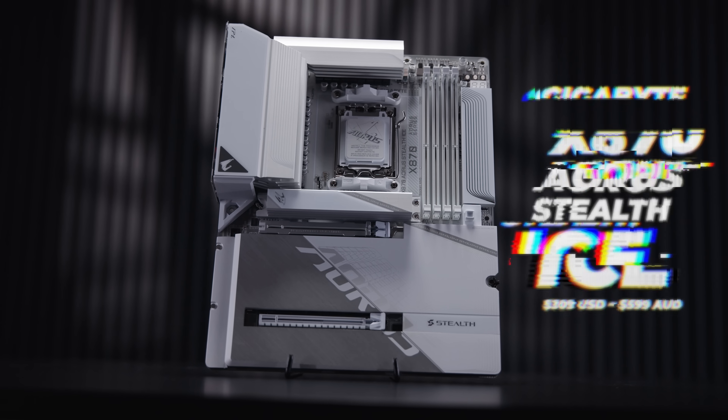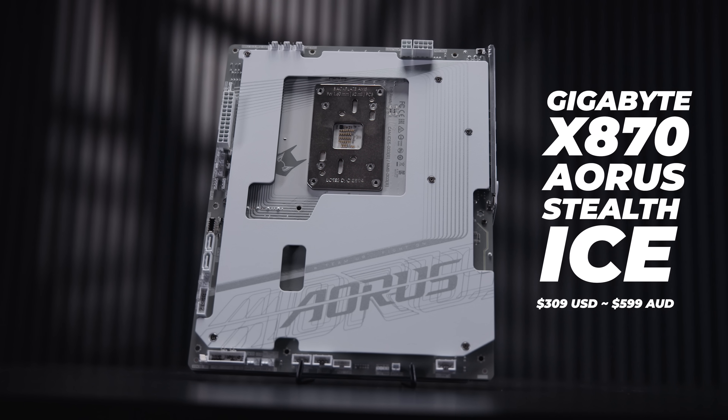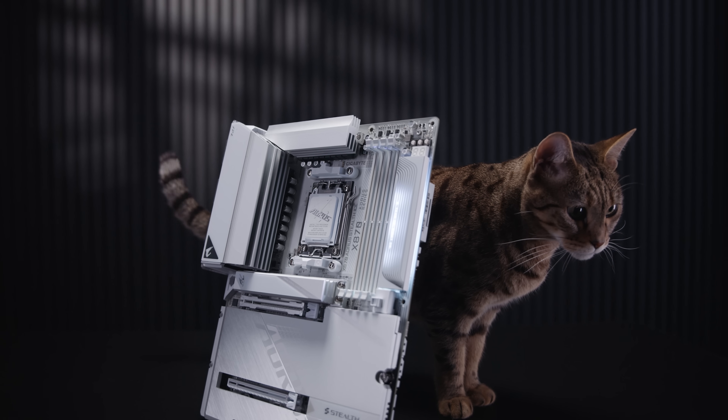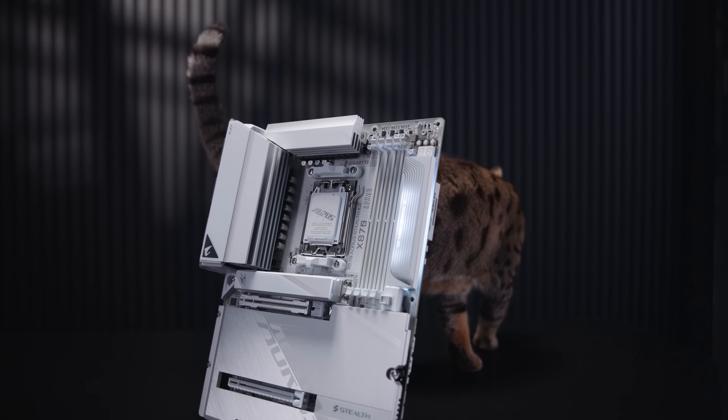I'm Nick and this is the Gigabyte X870 Aorus Stealth Ice. It's a new back connector board that we saw at Computex. What we're going to do is take a little bit of a look at this interesting new motherboard from Gigabyte — it's got connectors on the back. Let's take a closer look.